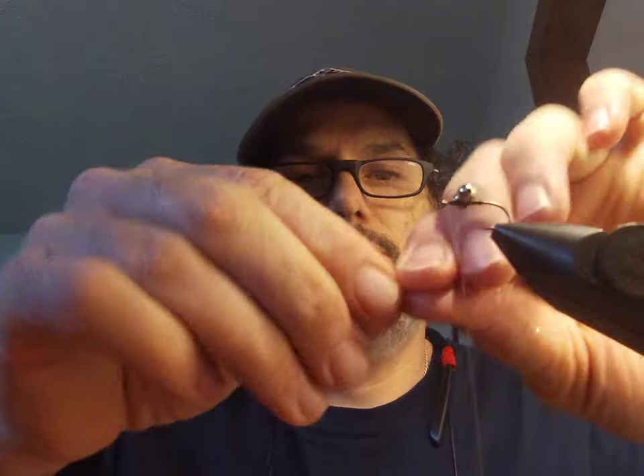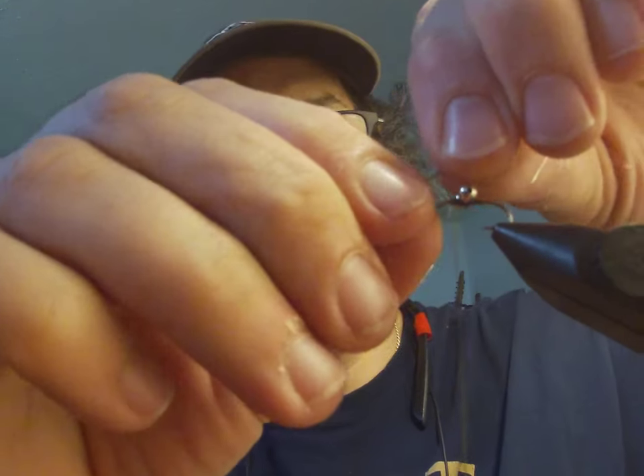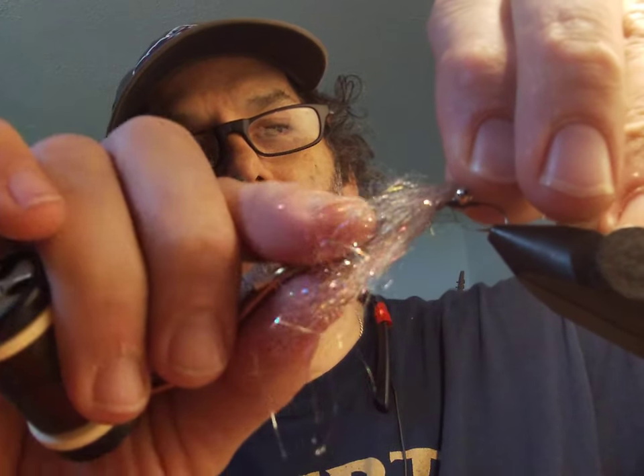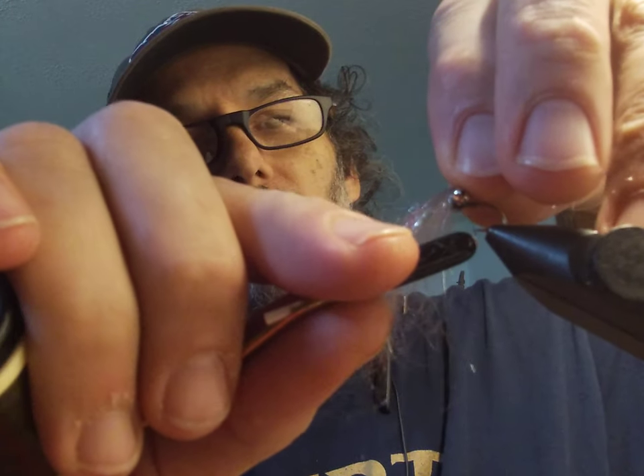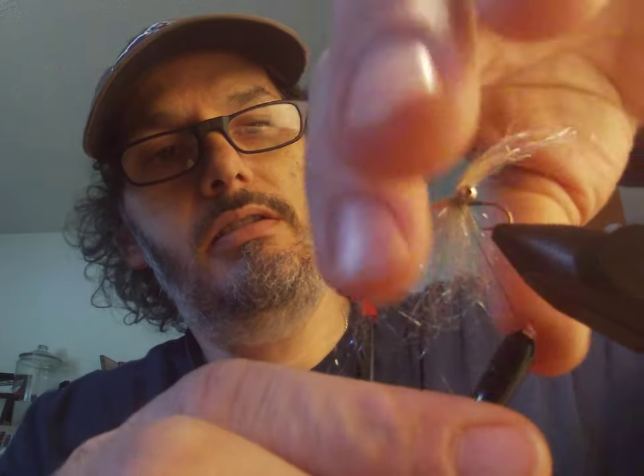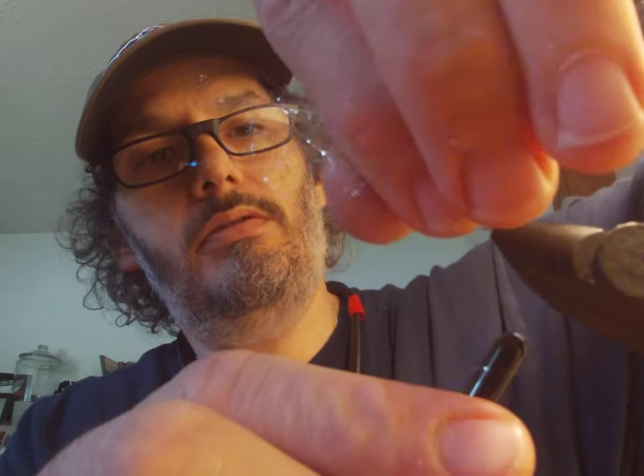Pinch that together. Now we're just gonna secure this — bobbin up, clockwise turn on your thread so it wraps back. Just secure this right in front of the eyes, pull it down and back, and keep it away from the eye and your hook.